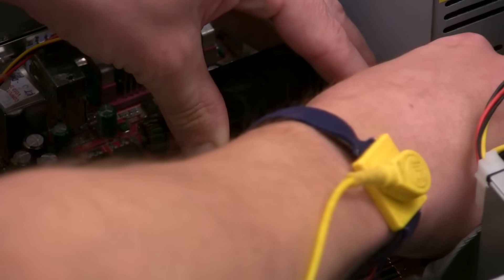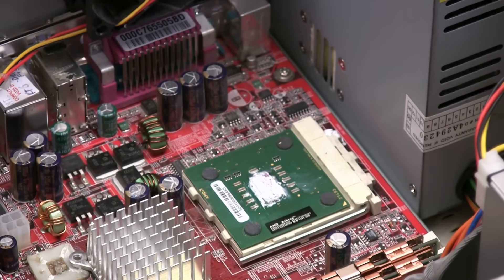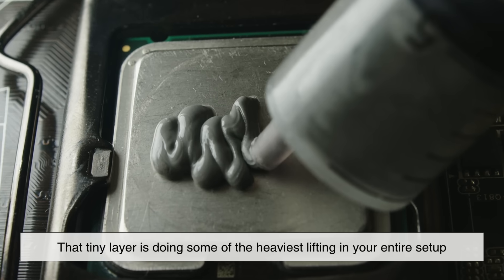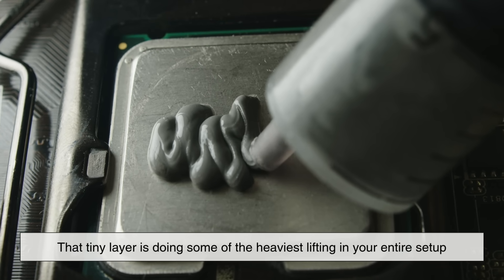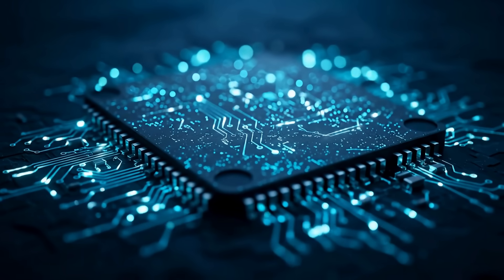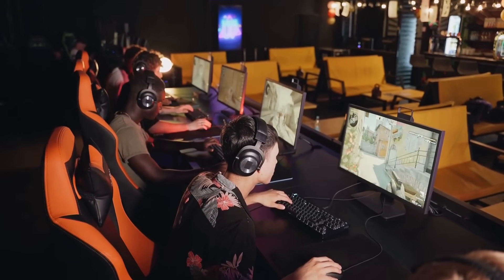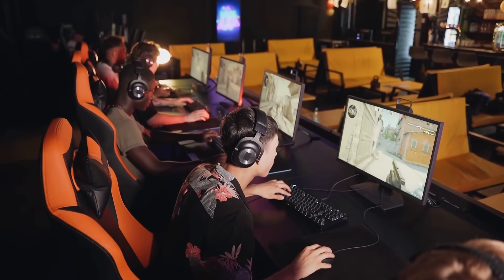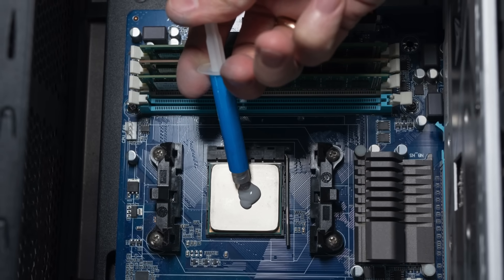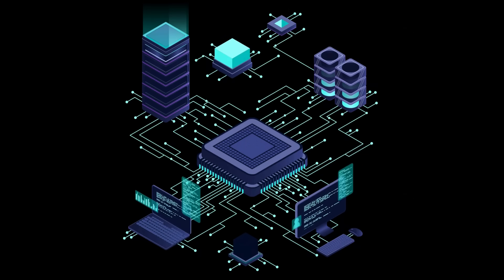So the next time you open your computer and see that thin layer of grey compound sandwiched between your CPU and cooler, don't underestimate it. That tiny layer is doing some of the heaviest lifting in your entire setup. It's the invisible bridge that allows your processor to operate at peak efficiency, protect itself from overheating, and sustain performance during long gaming sessions, demanding workloads, or overclocking adventures. Thermal paste may look simple, but it's one of the unsung heroes of the computing world, and now you know exactly why.